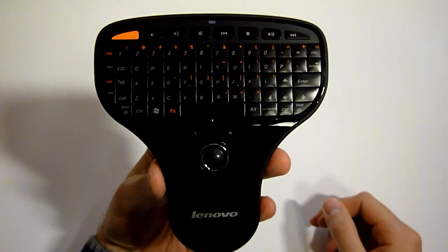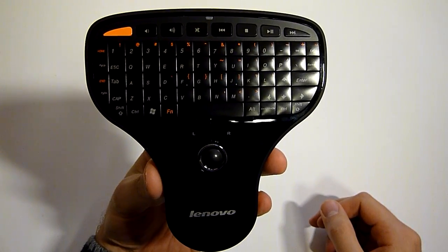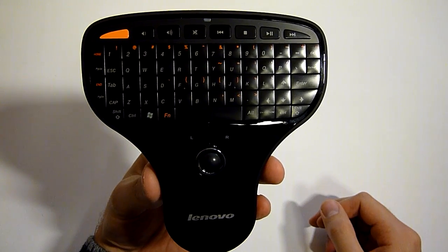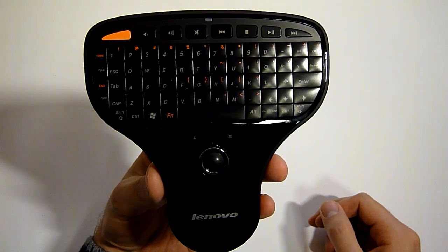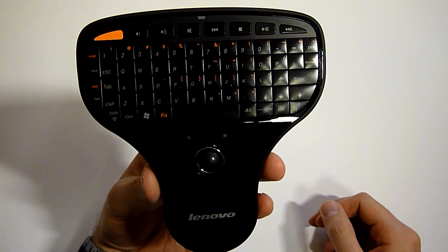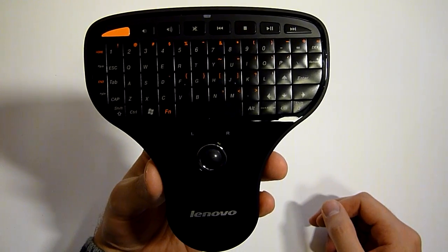Here it is, the Lenovo N5901 keyboard. It has some media buttons on top of the keyboard — for example, volume, pause, stop, play, and things like this.